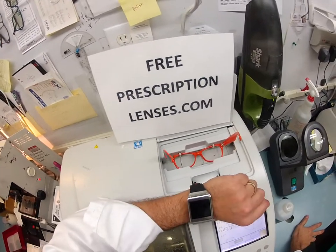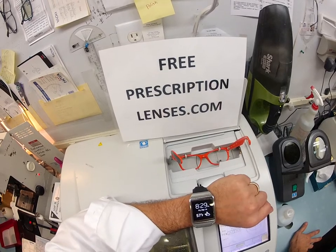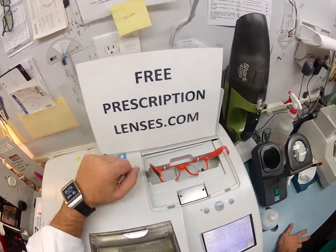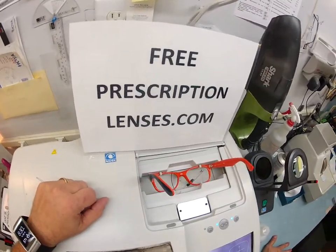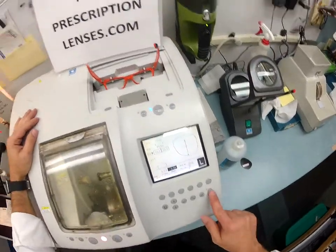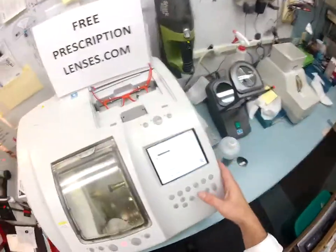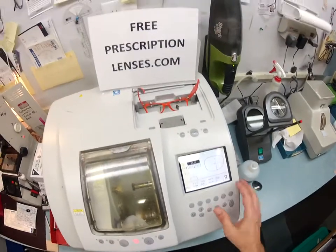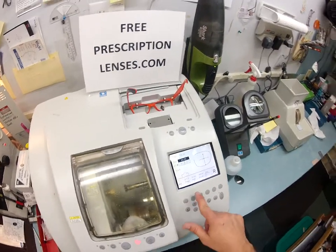This whole process takes about 20 minutes. It's 8:29 on Friday, March 14th, 57 degrees in my hometown of Durham, North Carolina, at least according to my Samsung Gear watch. It has traced the shape of your right lens. We'll pull the shape up on the computer, put in your pupillary distance, and this is a polycarbonate lens cut for a plastic frame. Let's get everything blocked up.